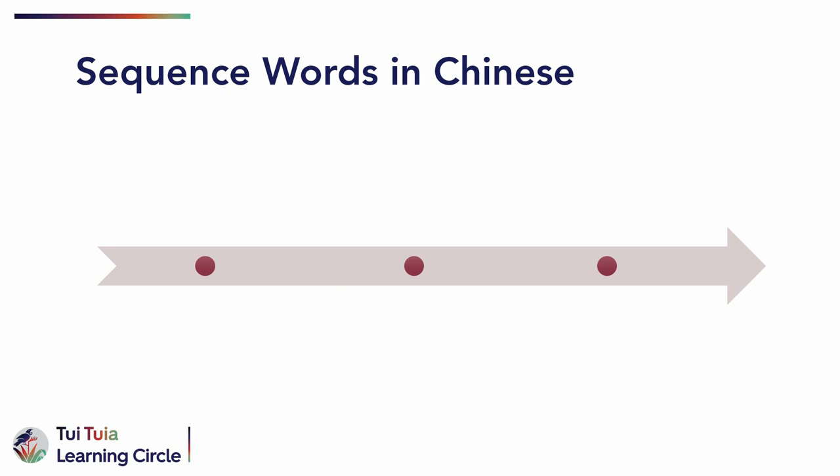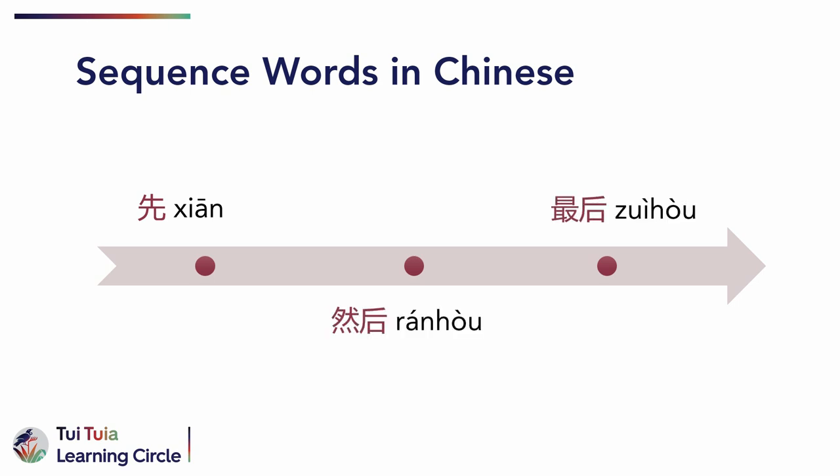Here are some common sequence words to listen out for during the video demonstration: 先，firstly；然后，then；and 最后，finally.